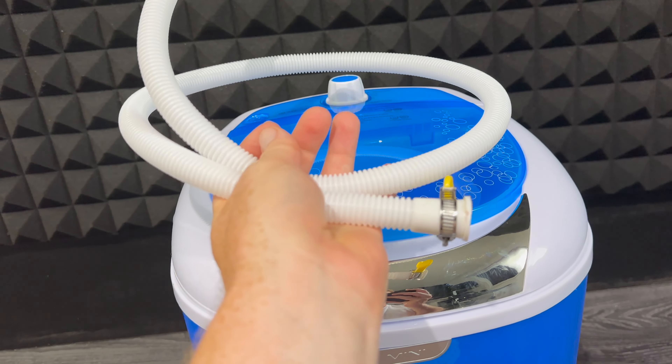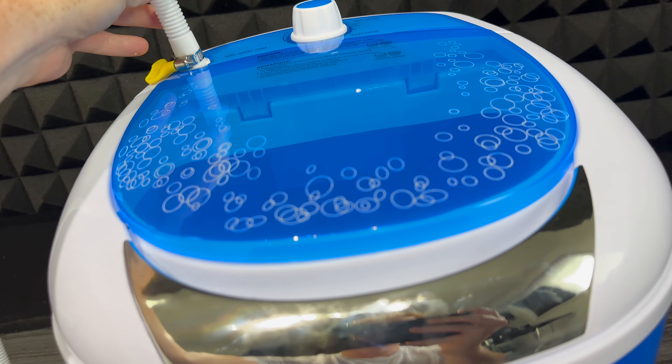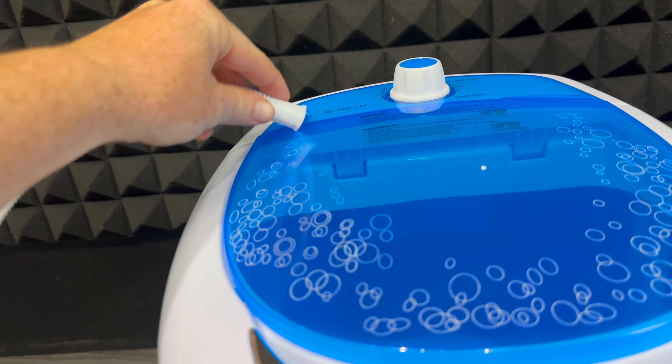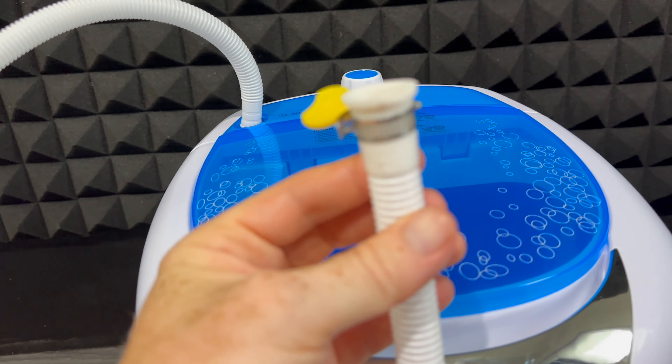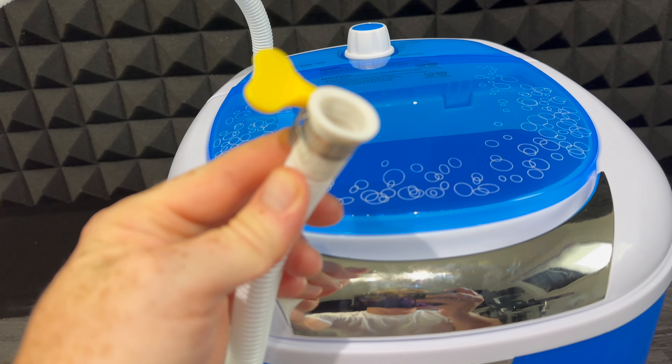What you guys want to do is put your clothing here in this basket, so fill this up. Don't fill it up more than this because that's what this is capable of doing. Then drop your laundry in there, and once your laundry is in here, fill it up with water — they provide you a hose for that.